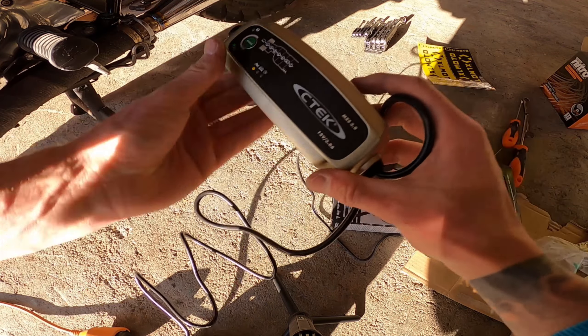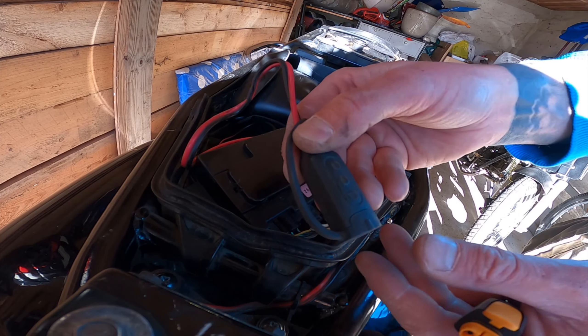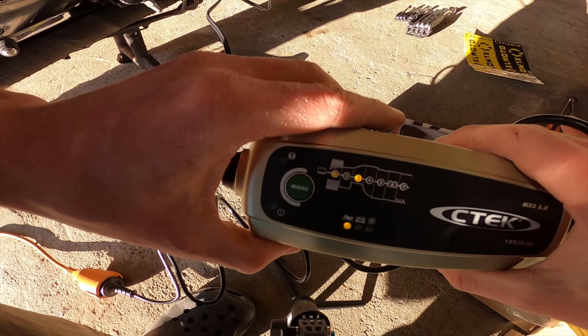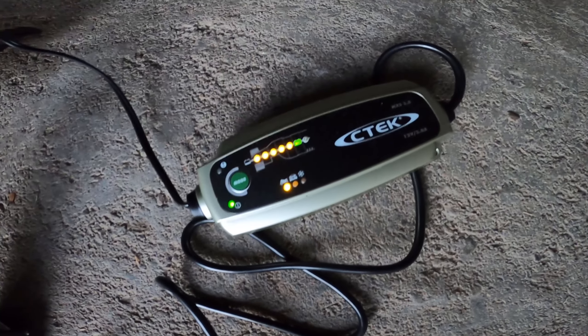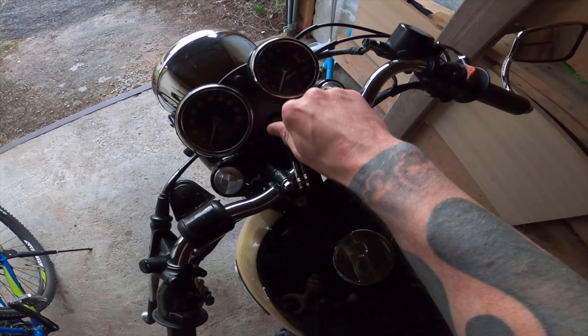You also have different modes — you can switch between motorcycle or car. This new battery was flashing yellow and needed a first boost charge before reaching its full potential. After plugging it in and letting it charge for a few hours, it showed the battery was fully charged and ready to use.